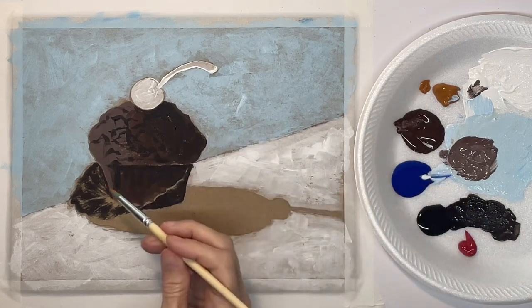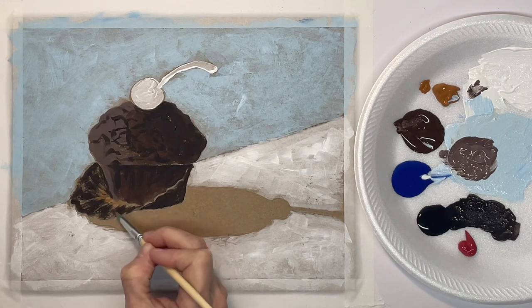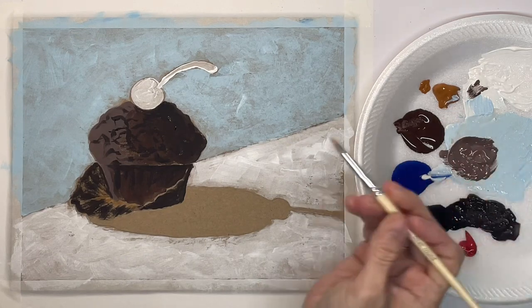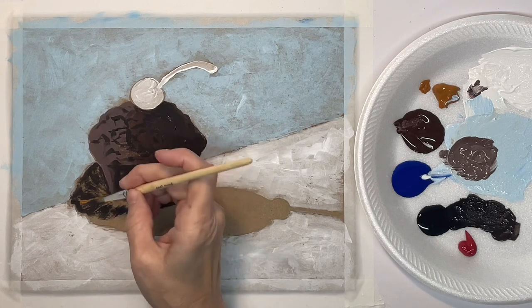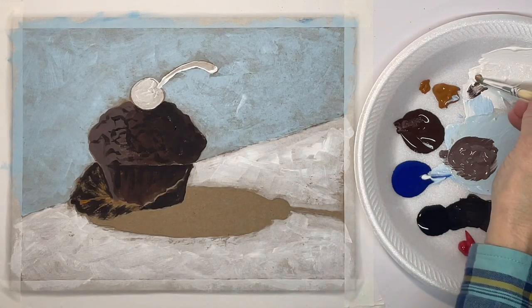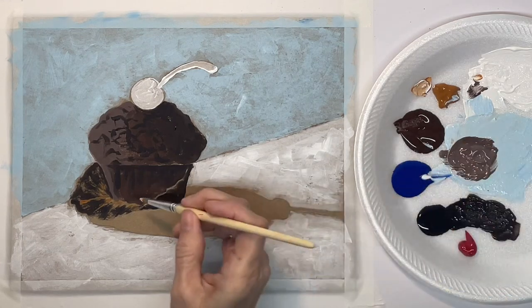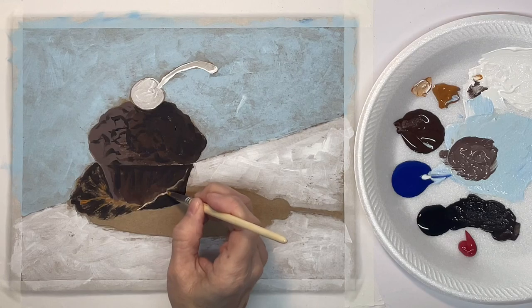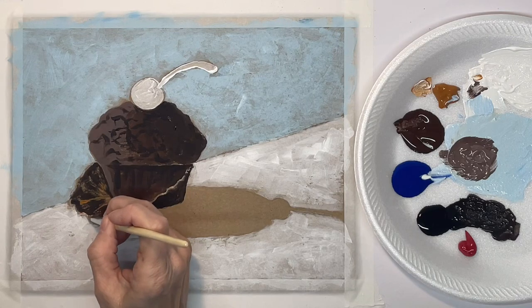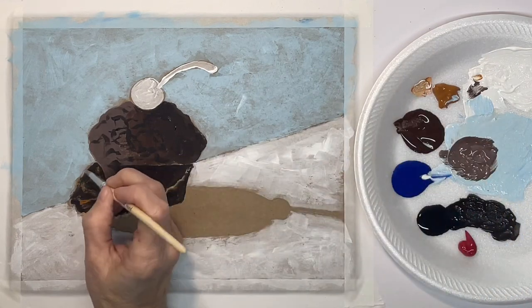Now with raw sienna I'm going to put another color into that paper. Now I'm going to mix a little bit of white with that raw sienna and put in my highlights on the paper. I'm using a pointed synthetic brush for this — you could use a liner brush or whatever. I'm just very lightly touching the chipboard.